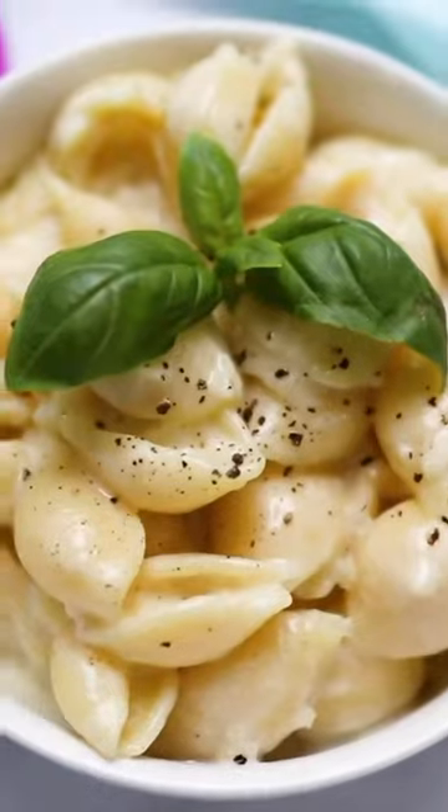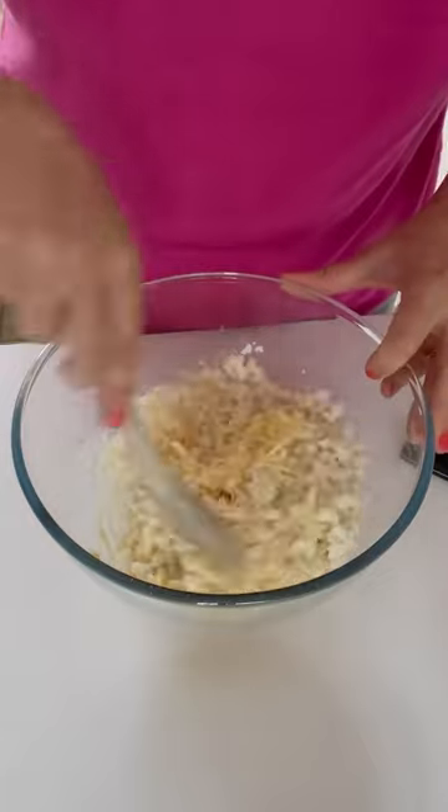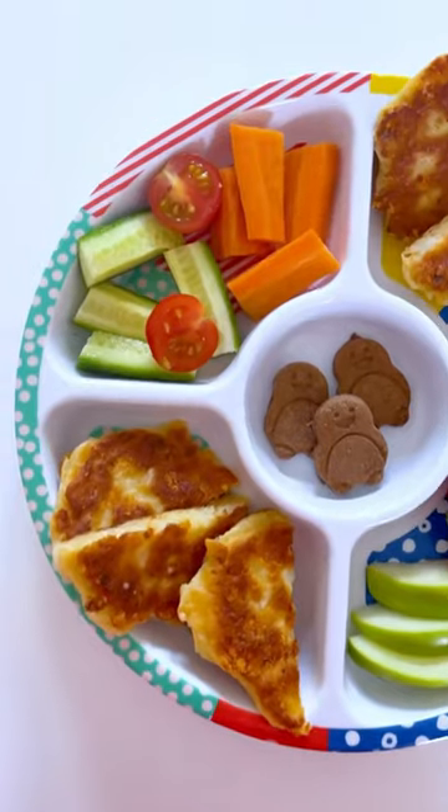Cook it with pasta and then mix with crème fraîche and grated cheese for a speedy mac and cheese, or try adding it to fritter batter to create delicious cauliflower cheese fritters, perfect for lunch at home.